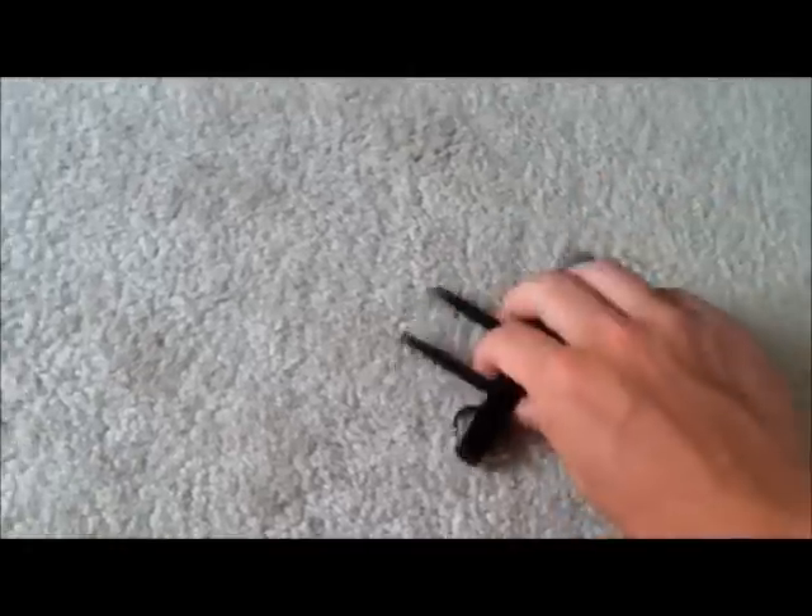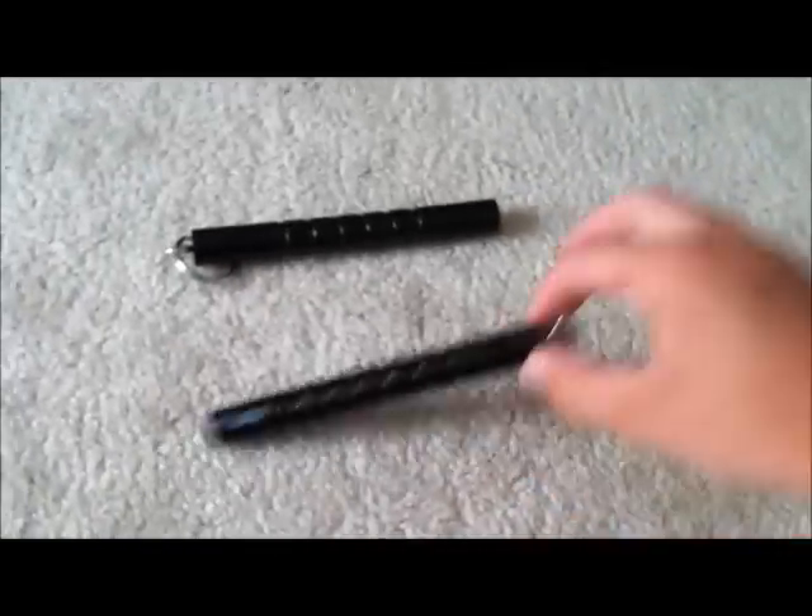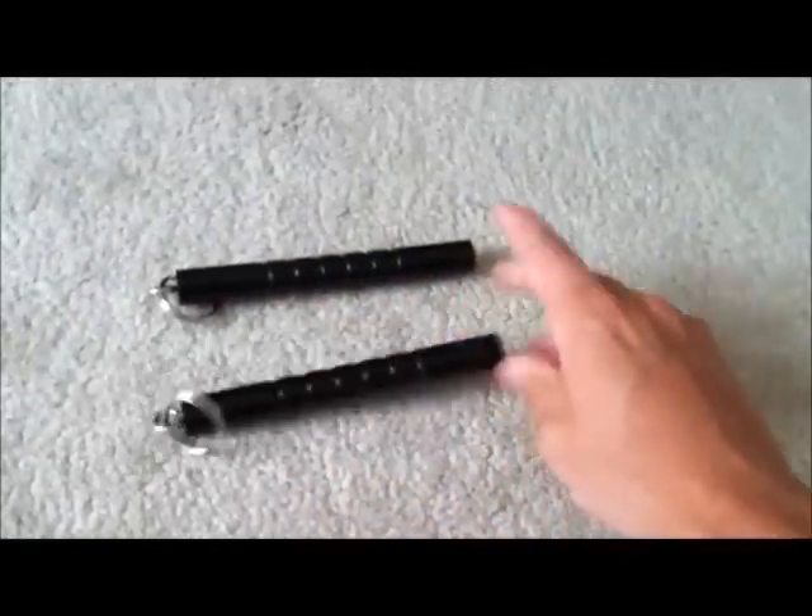The way I see it's supposed to be used is like this — held so you're hitting with the point forward. This one was like two bucks, this one was like six. They go on your keychain. I've actually got two of these Kubatons. I might give one away to a subscriber because I'll never use the regular Kubatons — if I use a Kubaton, it'll be the solid steel one.